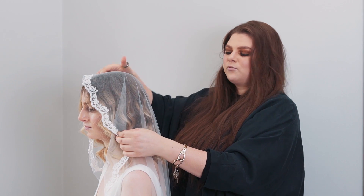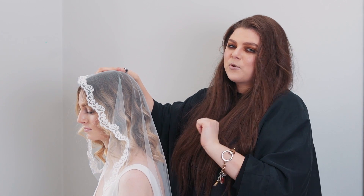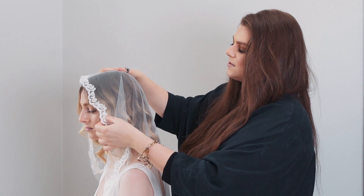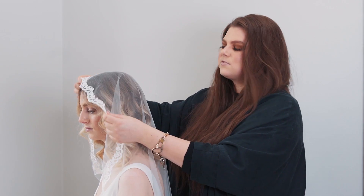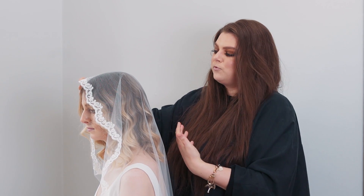And then, as we had done before, you would want to secure it in the back of the head with pins. Just keep in mind that this is a little less practical of a way of styling your veil, because the lace is not completely secure so it's still able to move around freely. So this style might be best suited for photos.